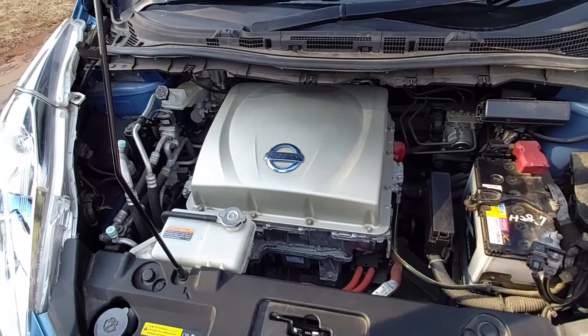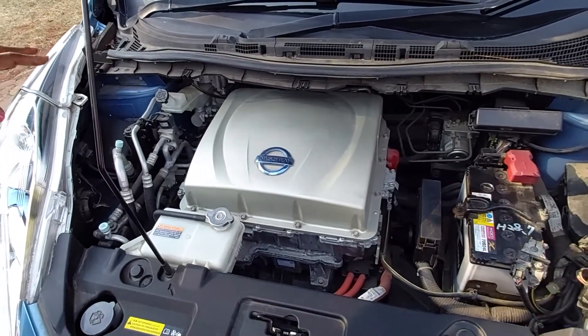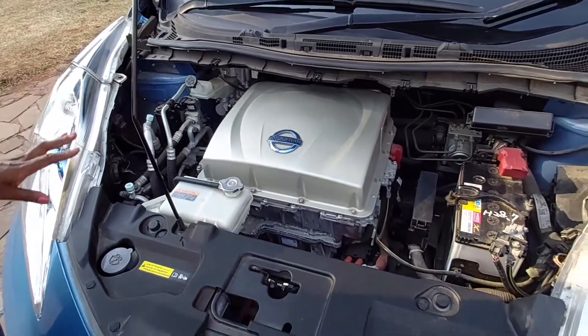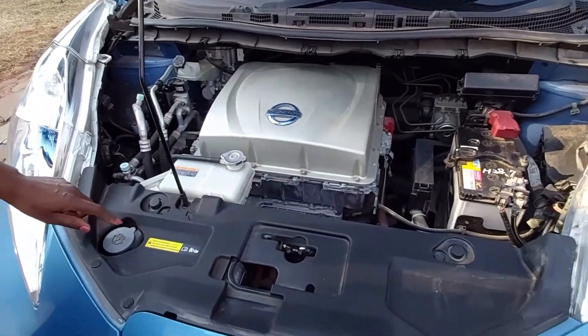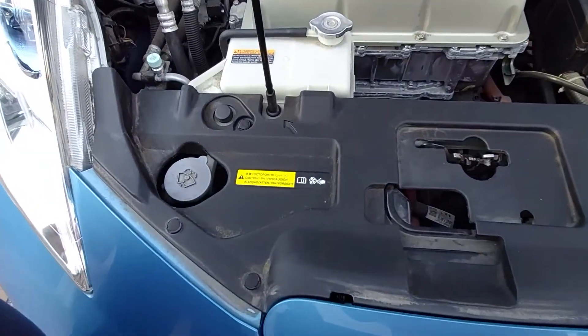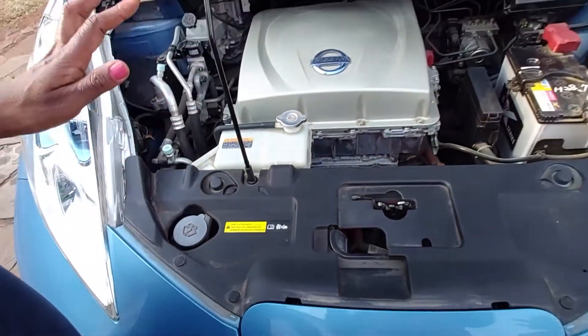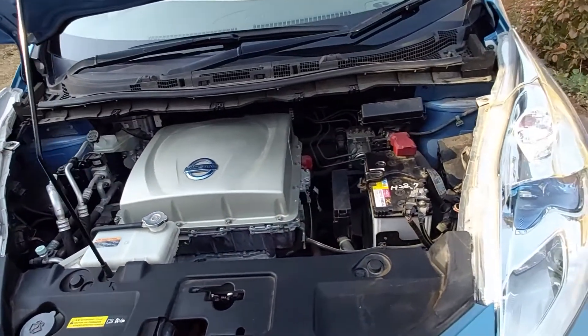There are the electronics going on in here, and another fluid in this area is the windscreen washer fluid — same as in all our vehicles to clean the windscreen and wipers. And you'll notice there's also a battery here.